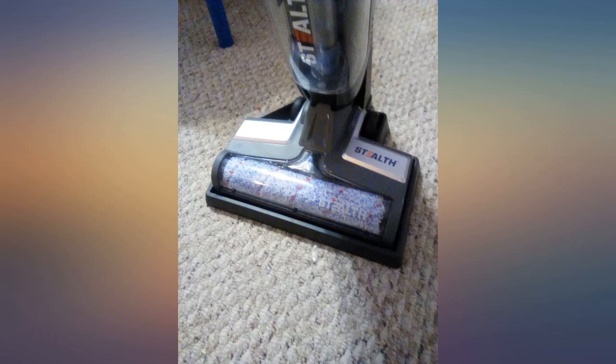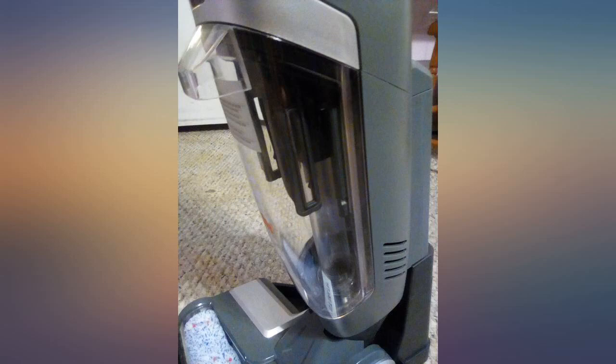The self-cleaning system is a great added bonus. The vacuum is great quality and has a nice sleek design. It is very easy to handle and it is lightweight.